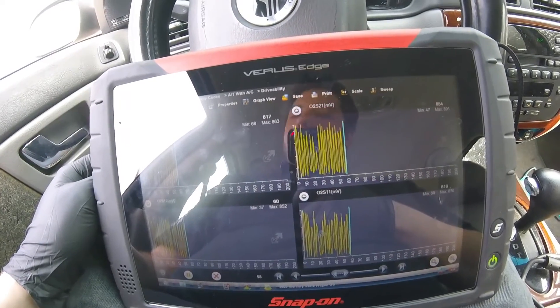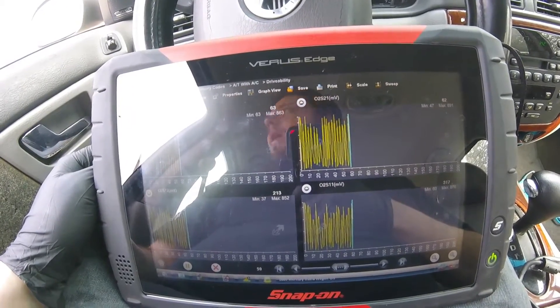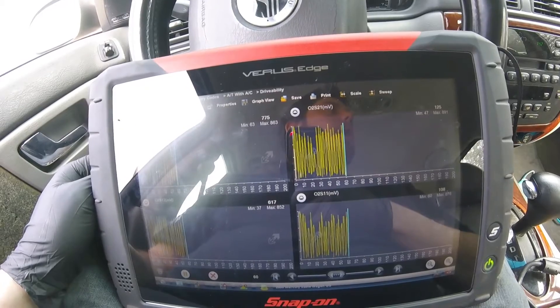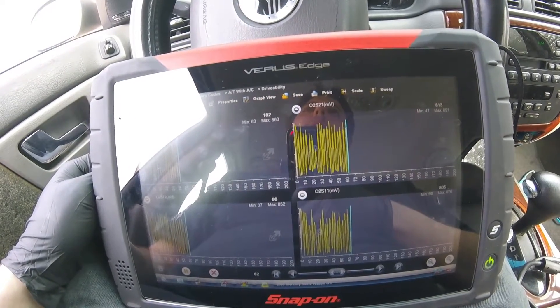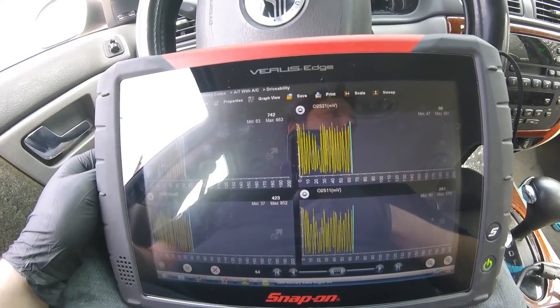So we don't have any catalytic converters left functioning well. It feels like a clogged cat. What we're going to do is go back and do some back pressure testing on each bank and see what we can find.